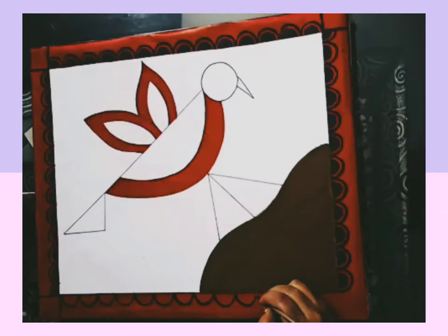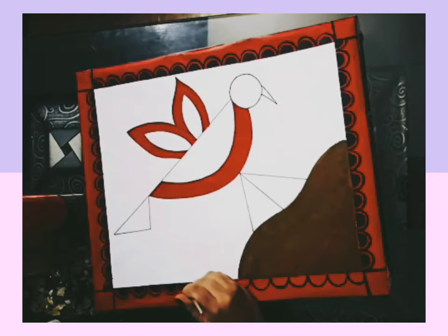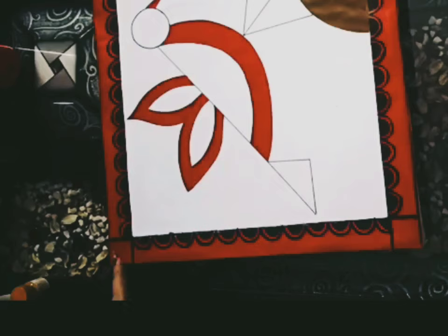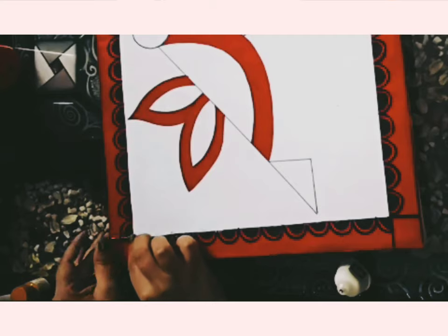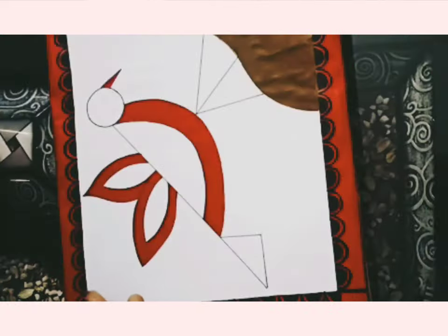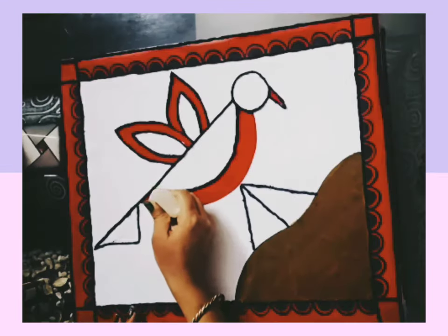See? Our border is complete. Now we will apply blue color on the border. We will paste the blue color in the corner.